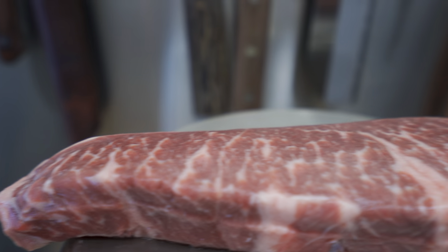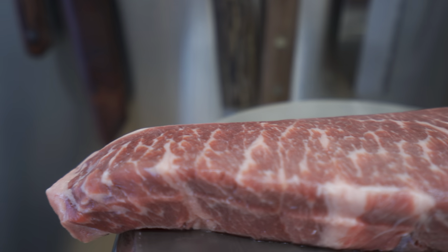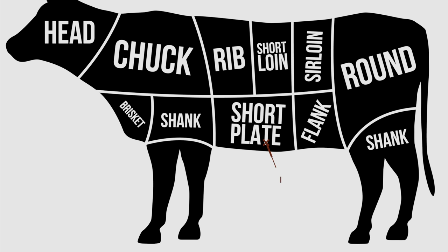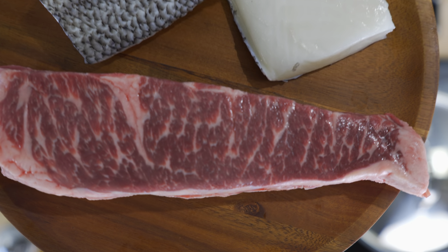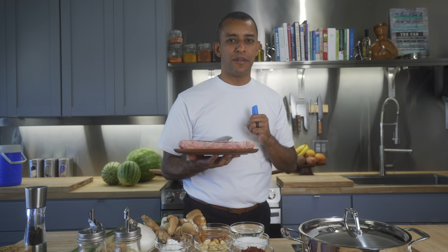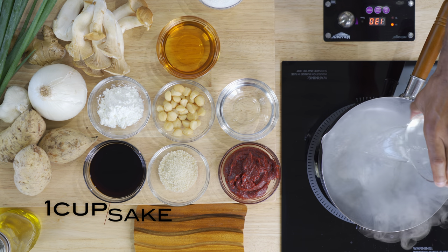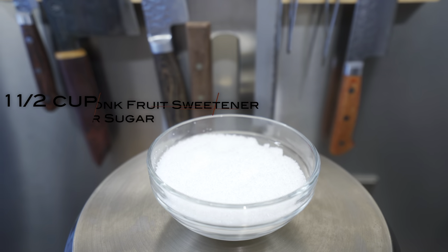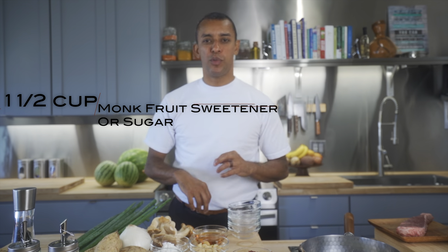We'll start by letting the boneless short rib get to room temperature. Short rib is the tastiest and beautiful cut of beef — it comes from the short plate, between the shank and the flank. While the beautiful short rib takes the chill off, we start our braising mirin: one cup of sake, quarter cup of water, one and a half cups of sugar. We're using monk fruit sweetener — it's a healthier, keto-friendly choice for sugar.